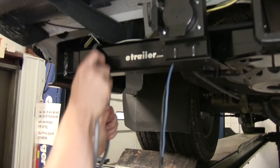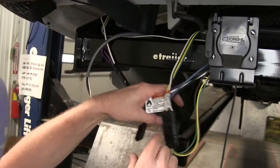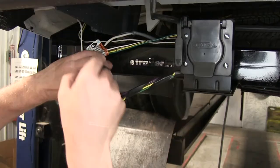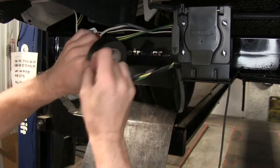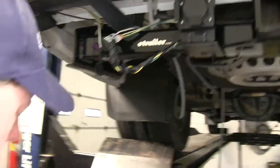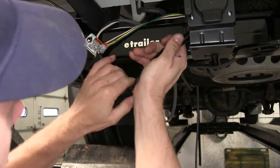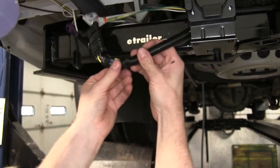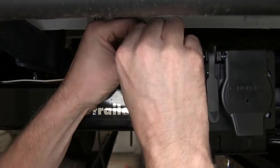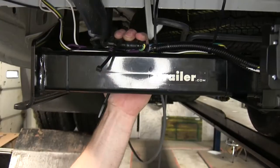We'll take our cable and run it towards the front, just enough to hold it up and out of the way. Let's get our wires together and bundle them up as best we can using electric tape. We'll use a small chunk of the loom material that comes with the kit, hide our wires behind our loom, and use some extra-long zip ties — which didn't come with the kit — to help hold everything to the hitch.